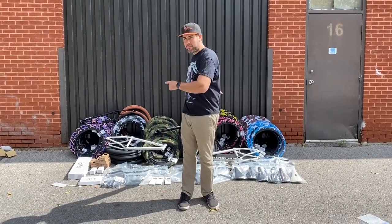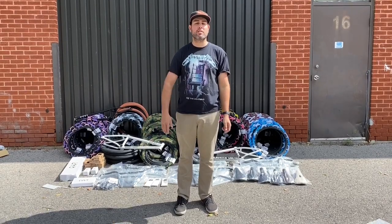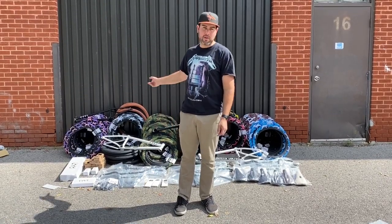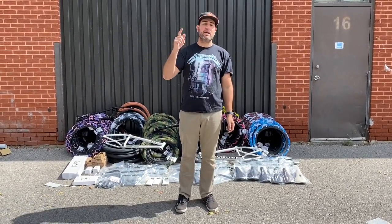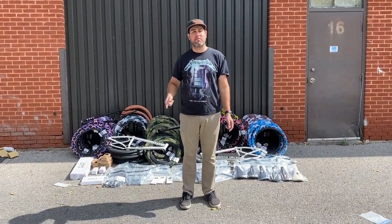What's up guys, we just got in a ton of Cult stuff today. We've been waiting a really long time — we've been pretty low stock on a lot of stuff. I'll go through all the stuff with you. We got our bikes in, all the Gateway access controls, the Anthony Panza bike, and then we got a bunch of frames too.